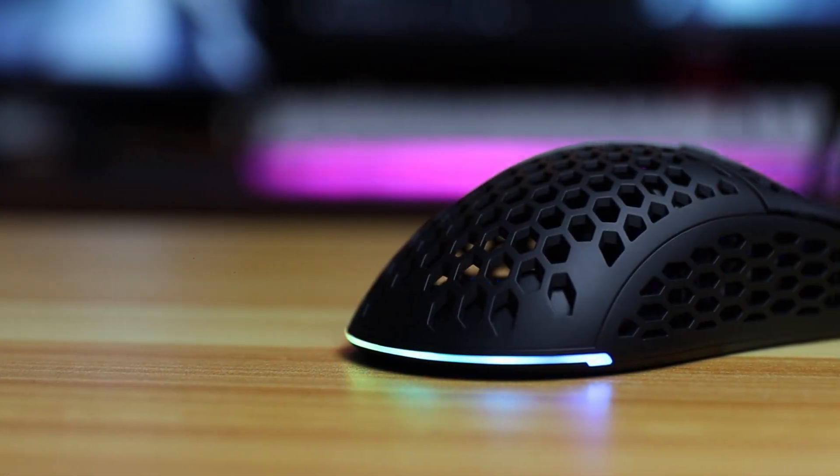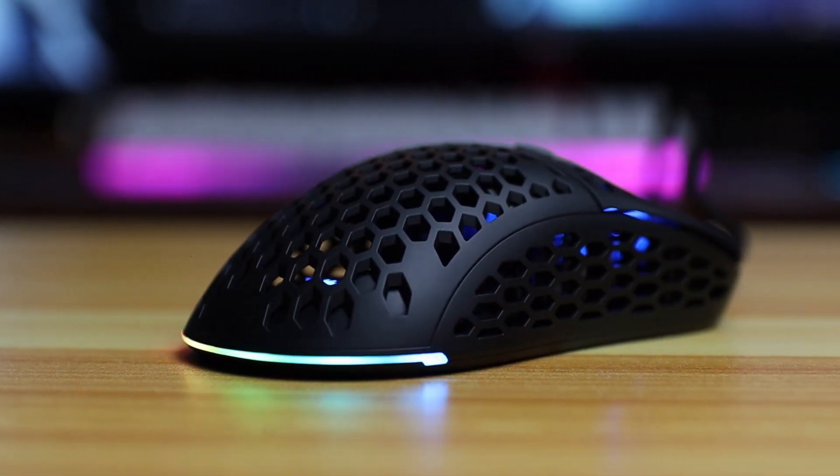Hey guys, Luigi Versoza here for another tech review. Today we're going to be taking a look at the Galaxy Slider 05 RGB gaming mouse. We're going to be discussing the build quality, the design, the specifications, and the performance of this mouse. We're also going to be testing this mouse on two of the most popular FPS games in the market.